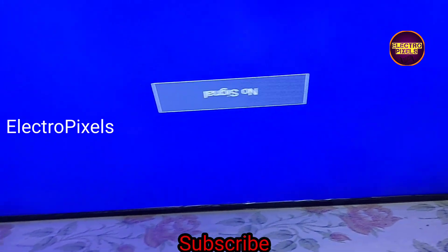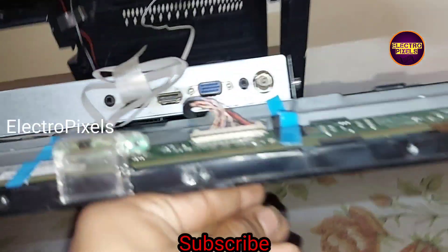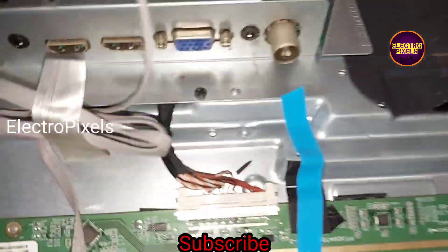If you like our channel, please don't forget to like, share, subscribe and press the bell icon for getting further notifications. Thanks for watching.